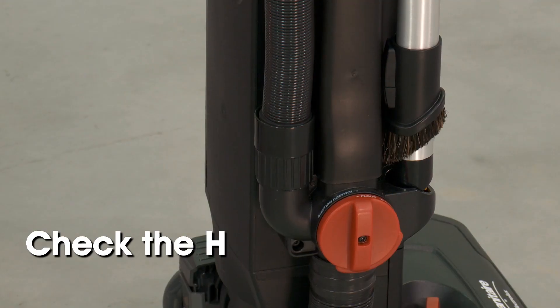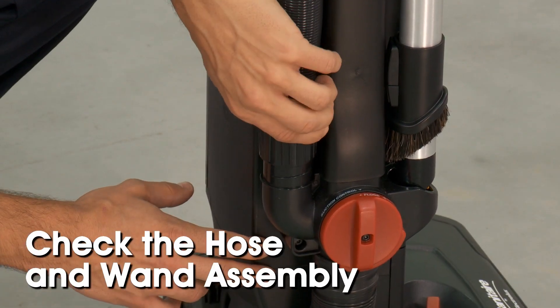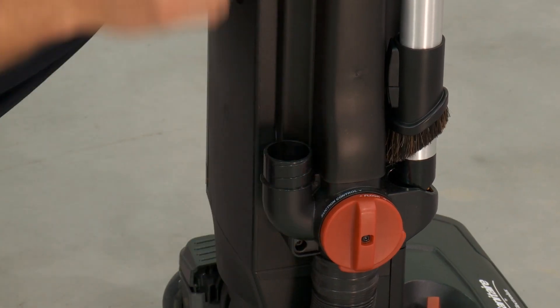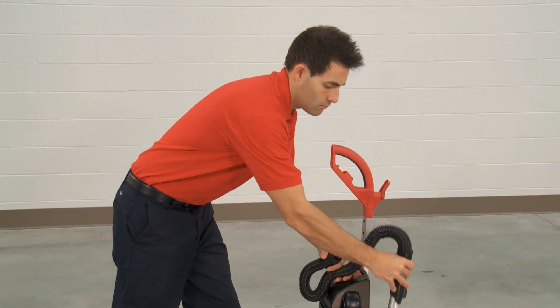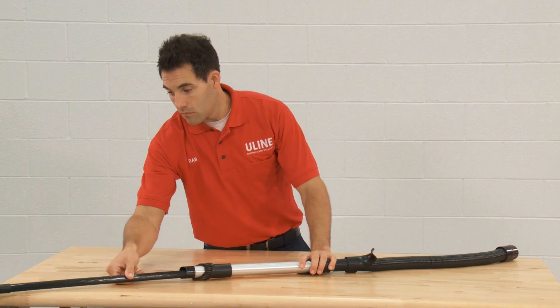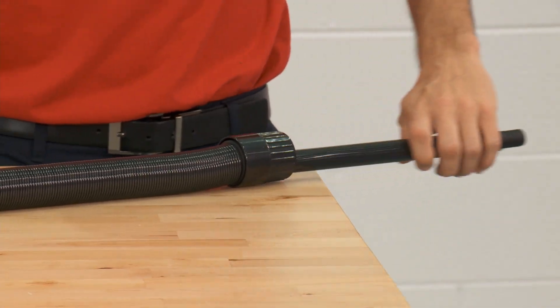Then, check the hose and wand assembly. Unscrew the hose and wand assembly from the suction control dial. Check for any debris near the connection. Remove the hose and wand assembly from the vacuum. Run a broom handle through the entire hose and wand assembly to push out any clogs. Be careful not to puncture the hose.